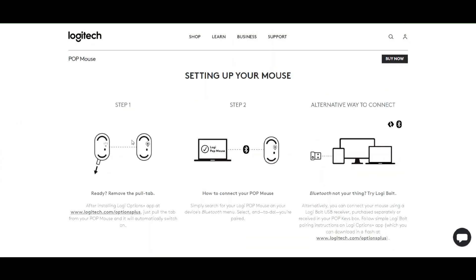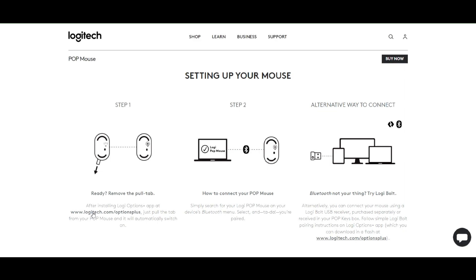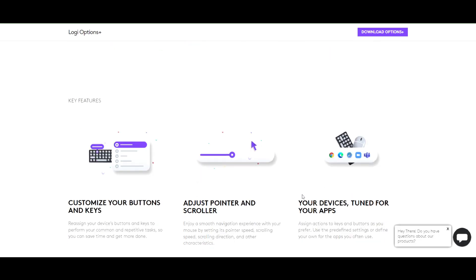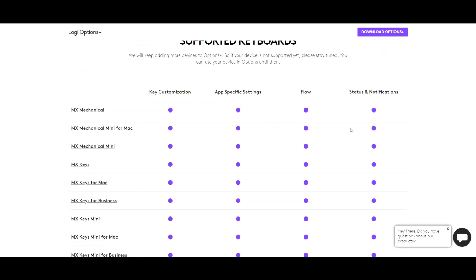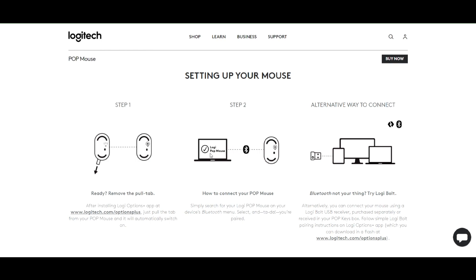This is their website — let's have a look. You can install the software called Logi Options+, where you will see options to enable emojis directly from your Pop Mouse button.